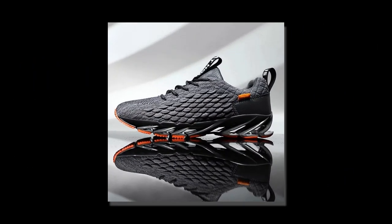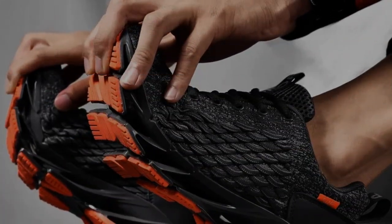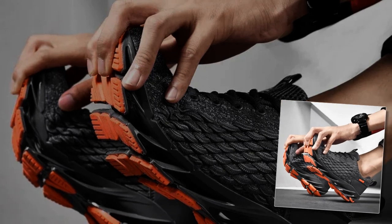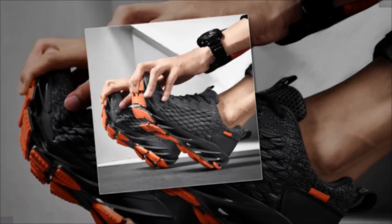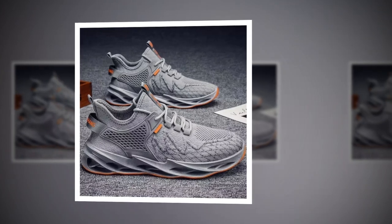Now let's dig into what makes these shoes special. Antpots has really focused on comfort with these sneakers, starting with the breathable mesh upper. This air mesh material allows your feet to stay cool and dry, even if you're wearing them all day long. It's a big plus, especially if you're on your feet on a concrete floor or out in hot weather.